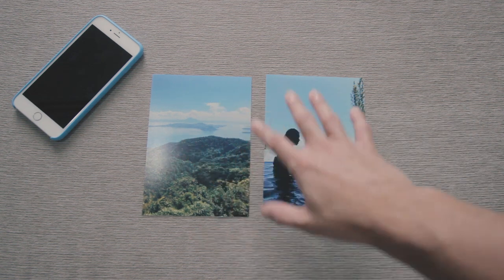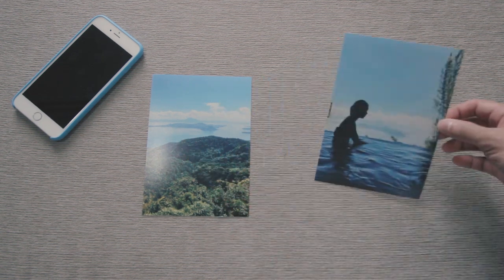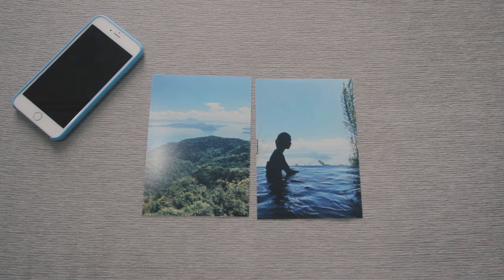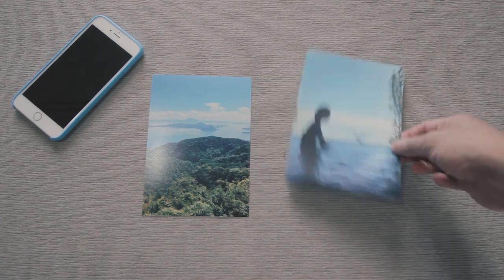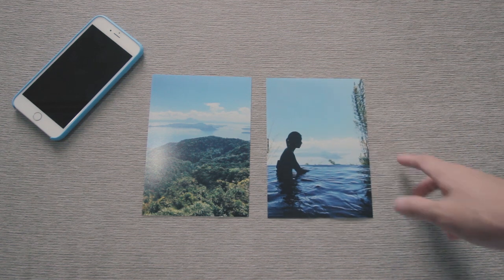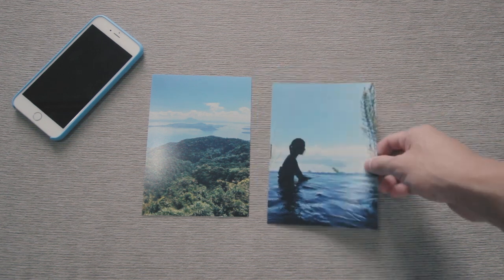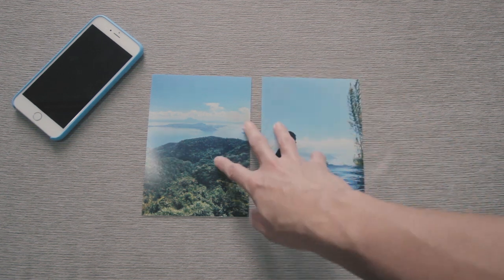These two are something I would frame, or give away, or put in an album, because I'm very, very happy with the quality. If I share this with someone, they wouldn't ask me what I took it with — they might assume I took it with a DSLR or something, because they do look pretty good. And I'm very, very happy with them.